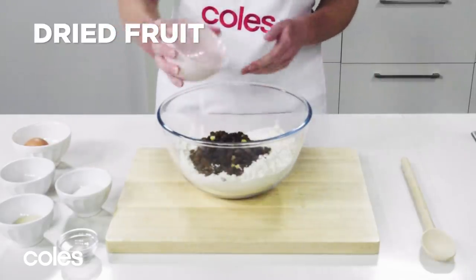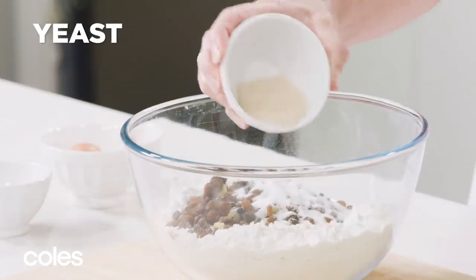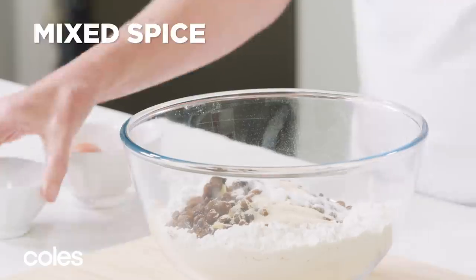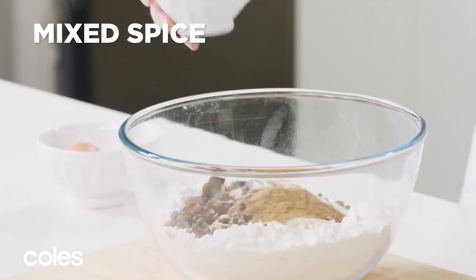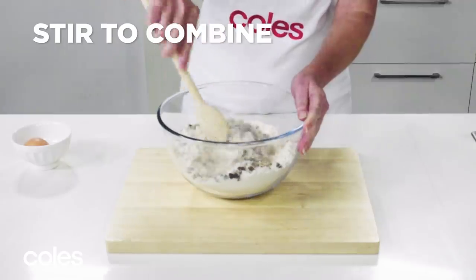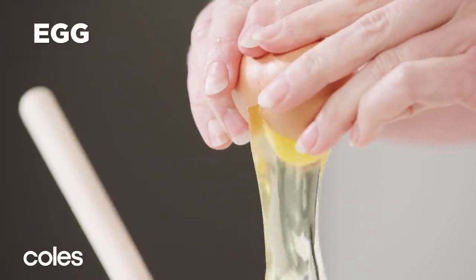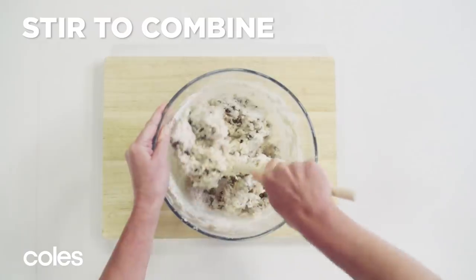Next, combine the flour, dried fruit, sugar, yeast, mixed spice, and salt in a large bowl. Add the milk mixture and egg and stir to combine.